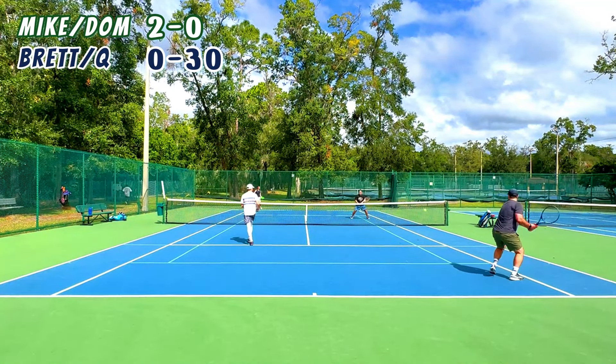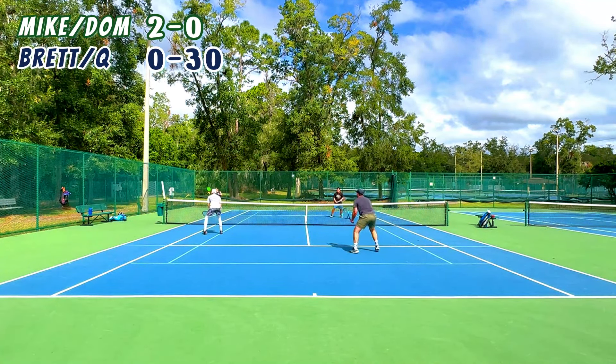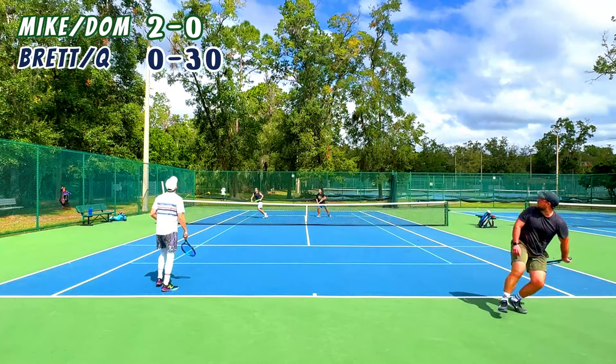We're down love-two in the second set, so if we were to lose this set pretty quickly I think we would have played another set and rotated. That definitely could be the case — we just don't know yet.